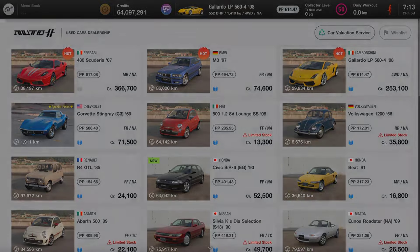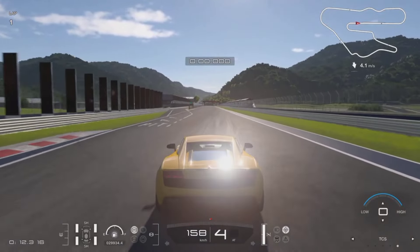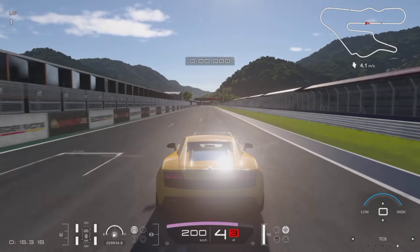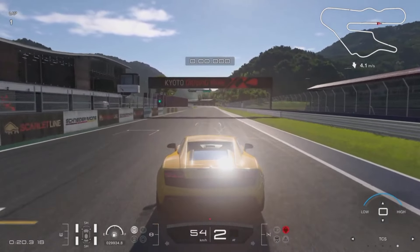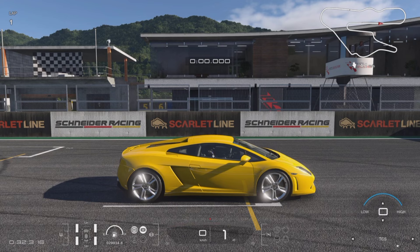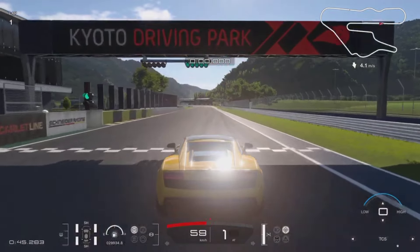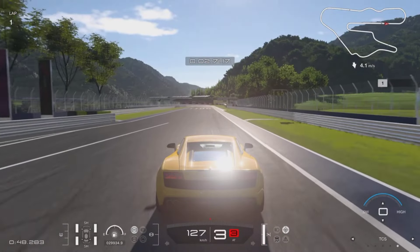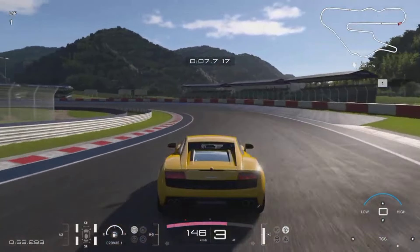Once you pick up your Lamborghini, you can head out onto the circuit to test its legs. The first thing we're going to do has to be a sound check — let's give a minute and hear the glorious V10 of the Lamborghini Gallardo. It doesn't sound half bad, and that V10 really does have such a nice tone.